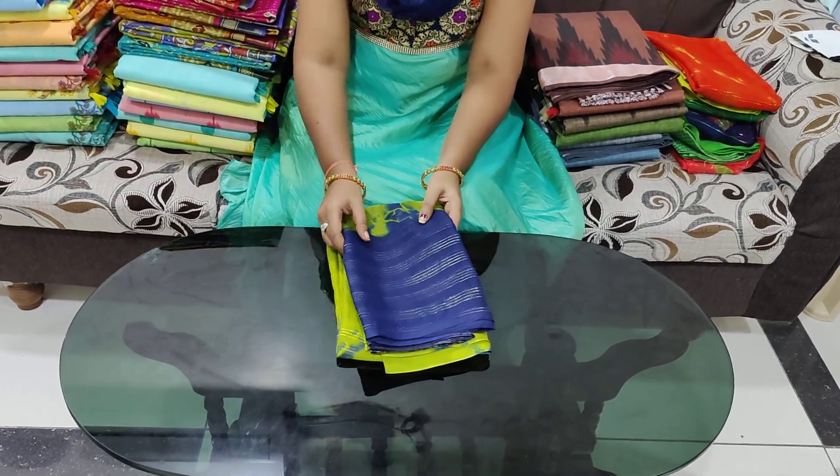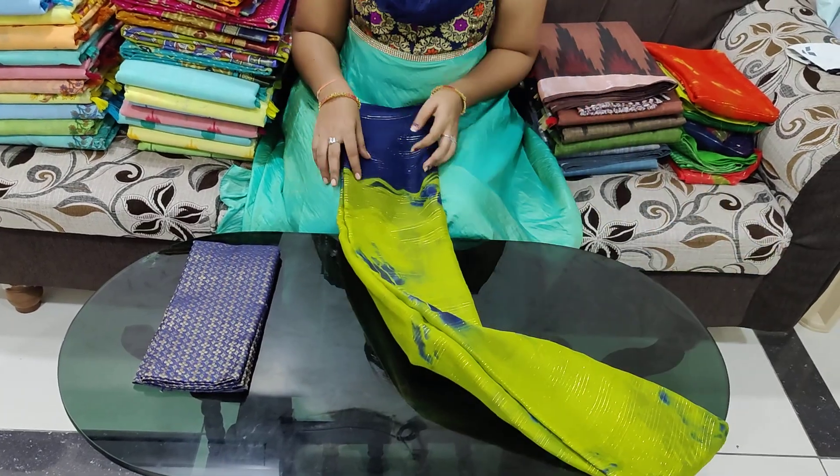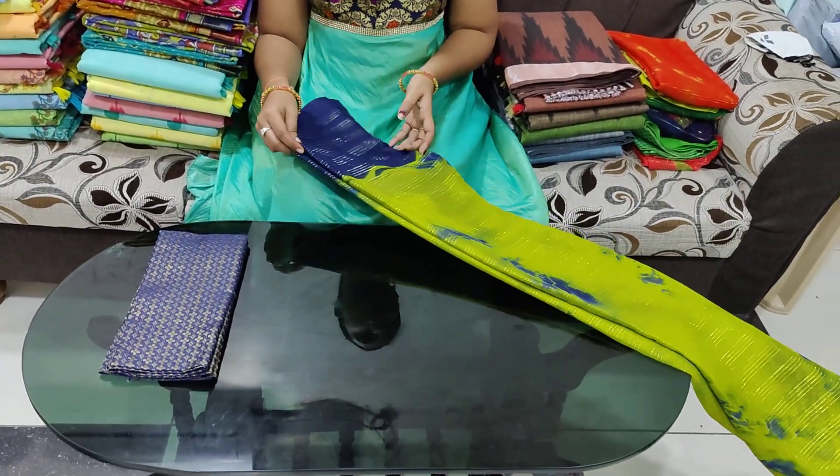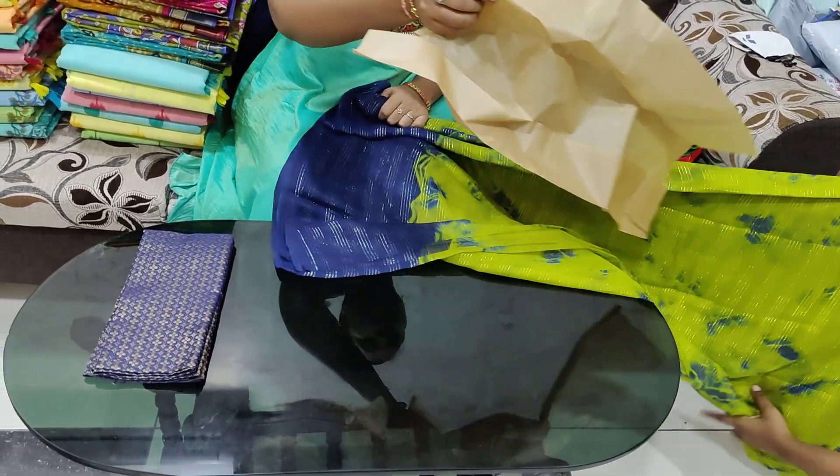I want to show our uniforms and I also have a lot of makeup. I have to show my makeup, but I will be making a restock.